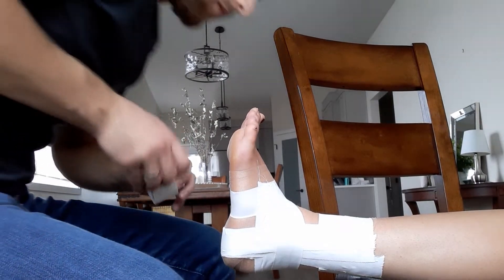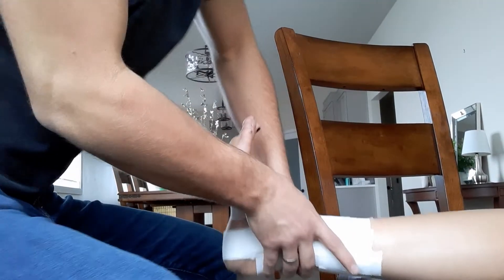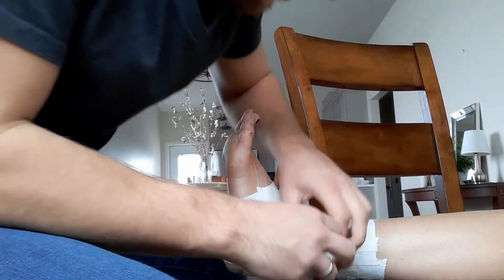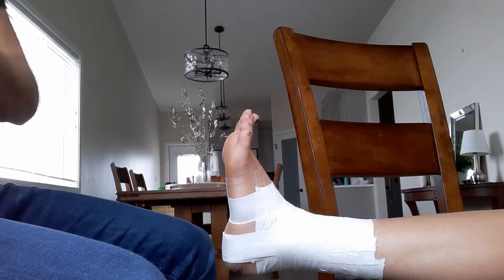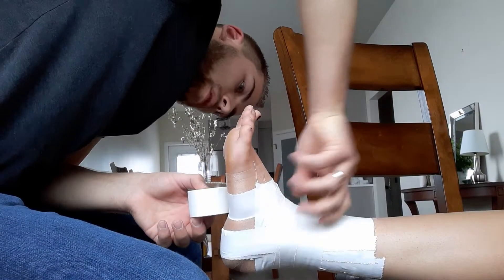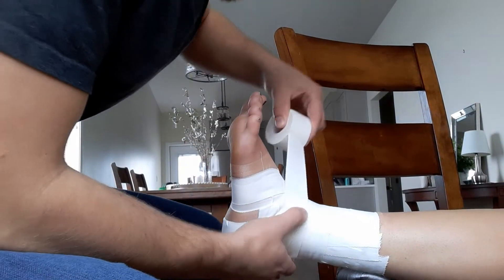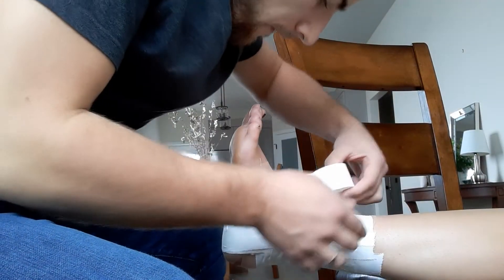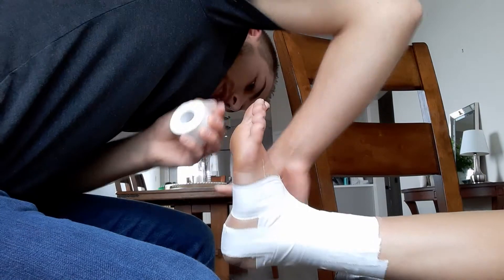Then we'll just do a few fillers there for the windows. Now we are going to start on the medial side and do a figure eight — I've heard it called butterfly, but figure eight here. There's one, there's two.